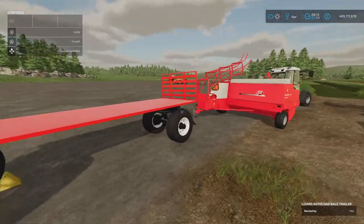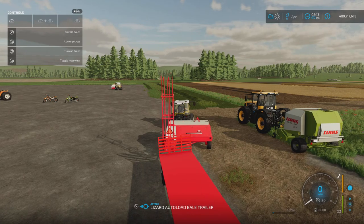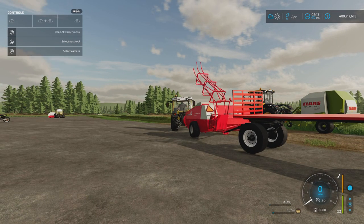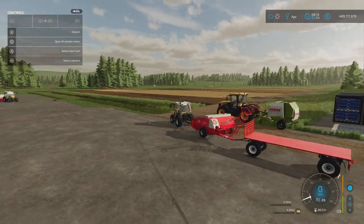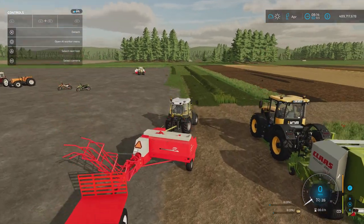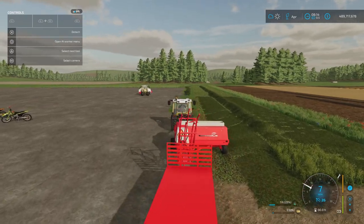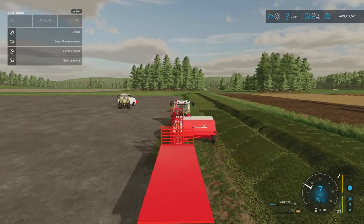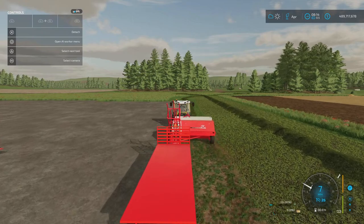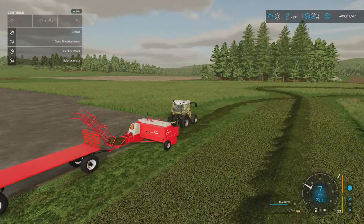I grabbed the bale trailer from the baler and it hooks up. What will happen is when we unfold it, it pushes that out a little bit and puts it down, and the distance is absolutely perfect for this particular trailer. I started it up, dropped the pickup — I love all the working parts in there. These are going to be smaller bales. They might be the same capacity but they're shorter. We're at 61 litres already — these are going to be around 200 to 230 litre bales. They should go onto the back of the trailer.